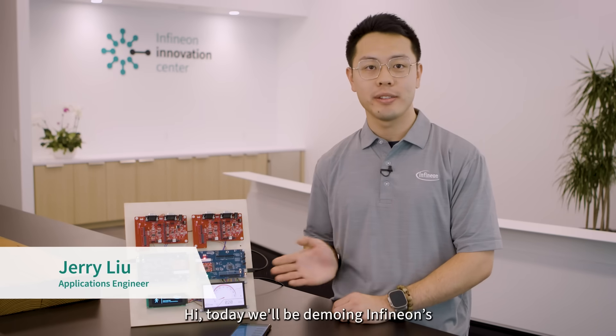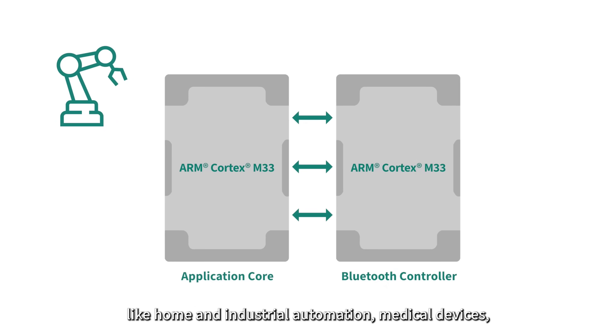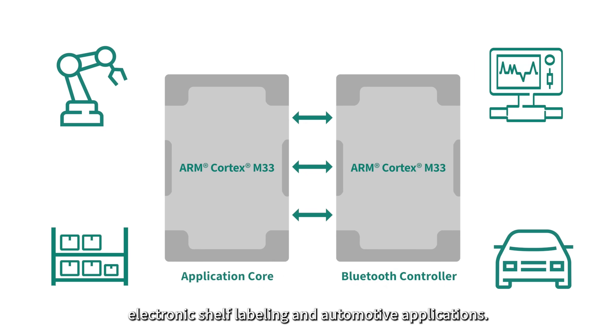Hi, today we'll be demoing Infineon's new automotive dual display powered by our CYW-20829 Bluetooth MCU. With its two integrated ARM Cortex M33s, the 20829 is perfect for many use cases like home and industrial automation, medical devices, electronic shelf labeling, and automotive applications.